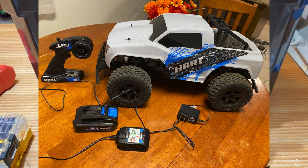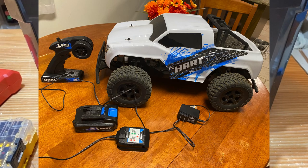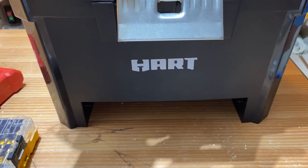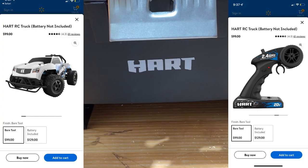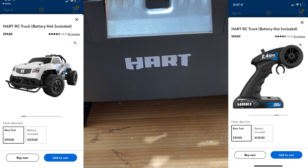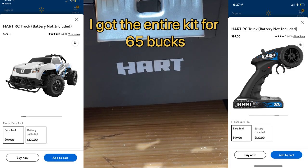It's pretty sweet — it comes with a 2 amp hour battery. The battery has no indicator on it, it has one of those backpack chargers, which isn't the best, but the thing's fun. My excuse was I was going to get it for my son, but I use it more than he does, because it's pretty cool. I got it for $65, which was a good deal, but it runs for like $100.